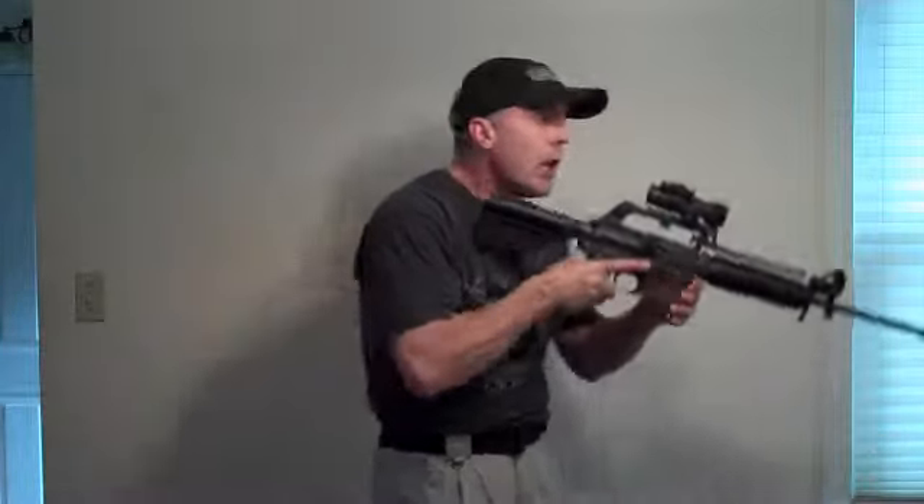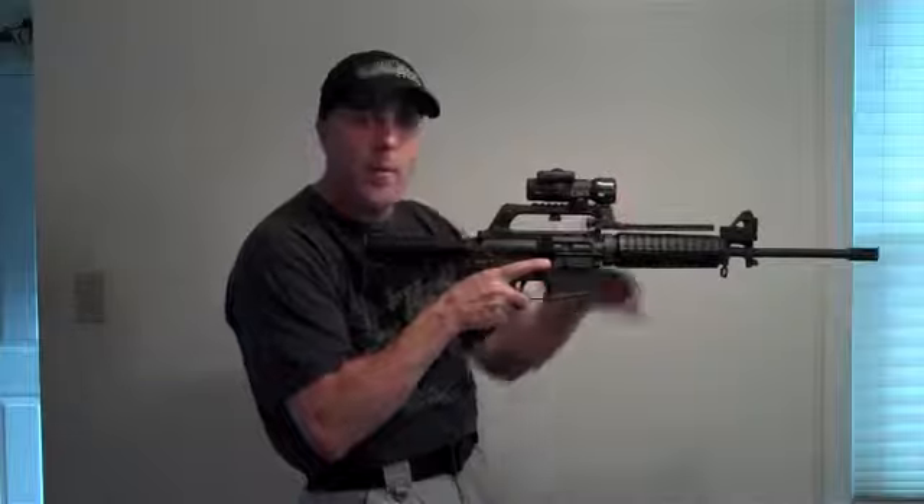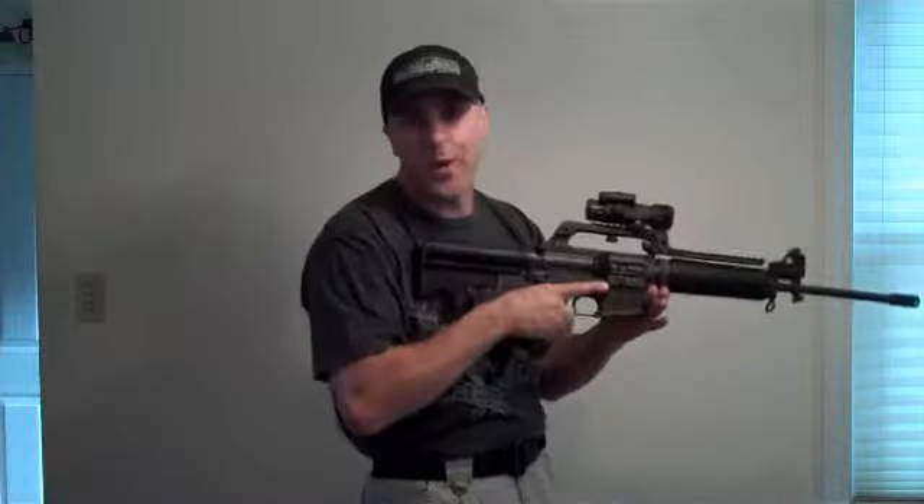One thing that's nice about the Aimpoint is that your on-off switch is located on the top right-hand corner. You can reach up with your support hand — and I never recommend taking your non-dominant support hand off the firearm. Leave it there at all times.